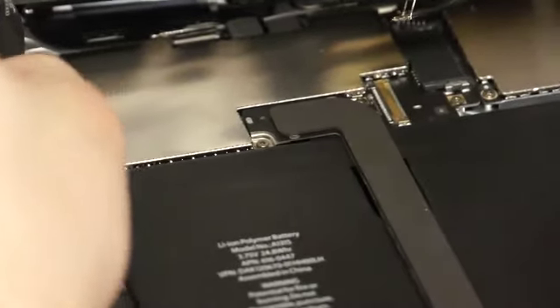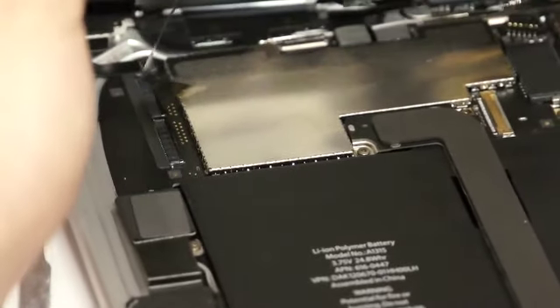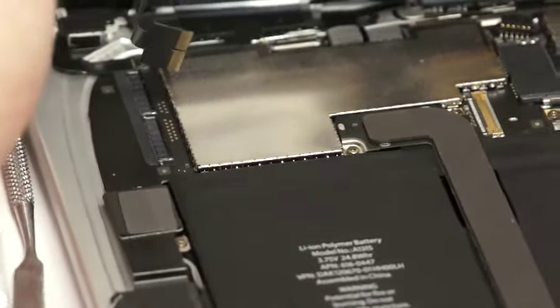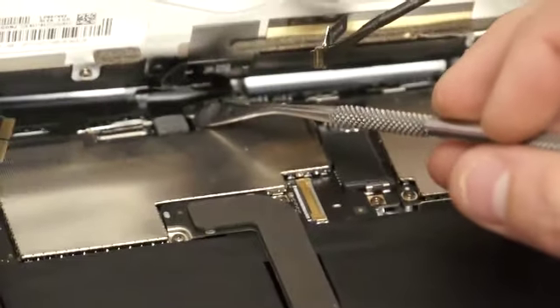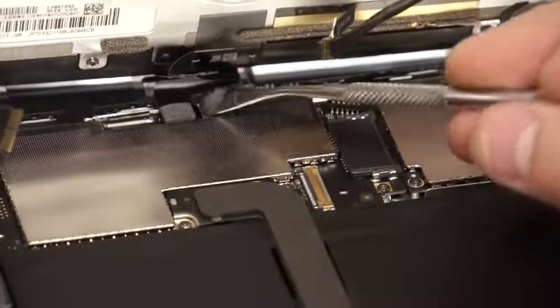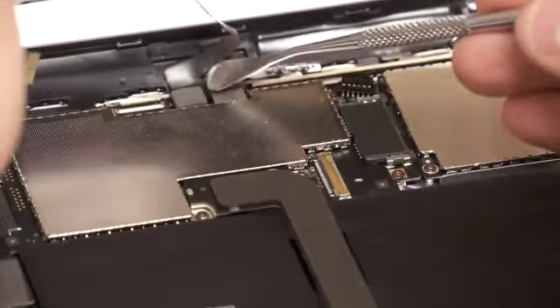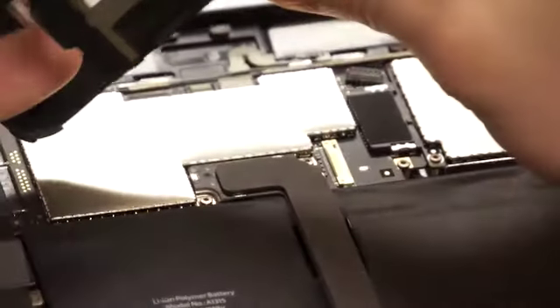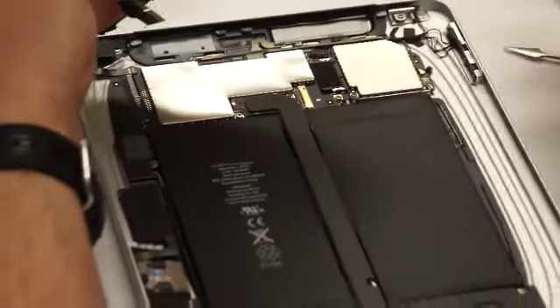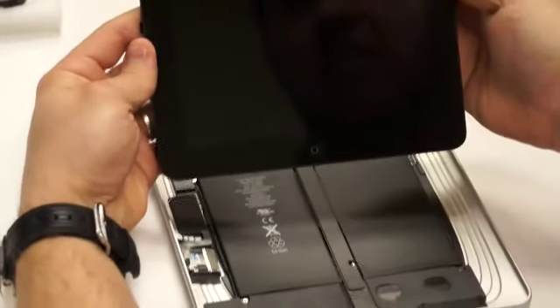Then we can take and unplug that digitizer — just pull straight out to the side. And then up here at the top there is a little plug-in for the antenna, and you'll just need to unplug that. You'll see the flex connector that goes down to it — it's just a little plug-in that you can plug straight into the device. And that's basically taking the screen off.